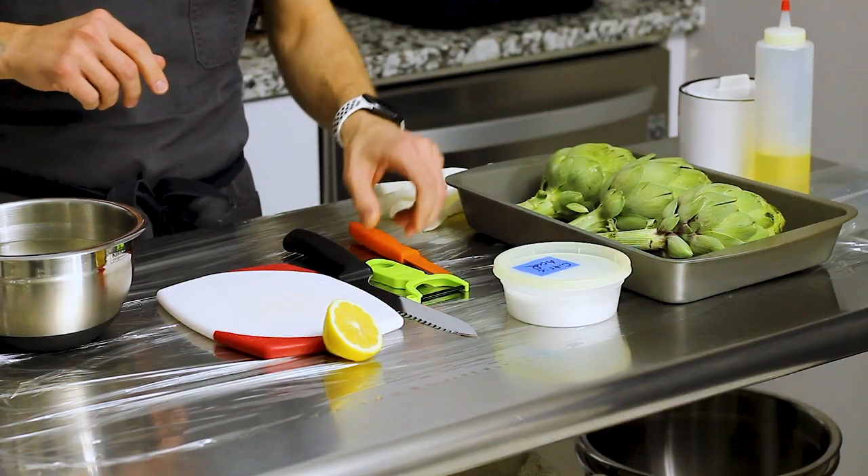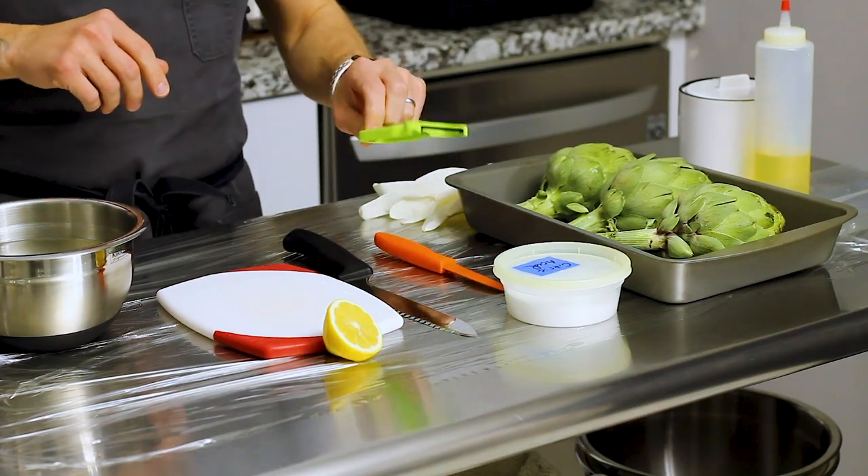I've got a little bit of citric acid powder, a paring knife, a peeler — a Y-shaped peeler, which is the style I like. I think it's a little bit easier for me to use than the traditional potato peeler. I've also got a bread knife. A serrated knife is important because the outer leaves of the artichokes are pretty tough, so you've got to get through those.